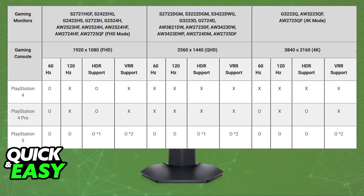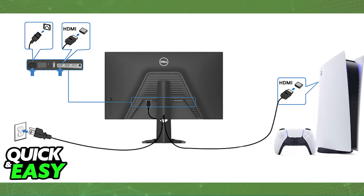So with this out of the way, once you have taken note of all the gaming models available for Dell monitors, all that you have to do to plug your Dell monitor to your PlayStation 5 is to plug the cable into the monitor and the other end into the PlayStation 5. Because the PlayStation 5 does not have DisplayPort ports, you will have to use HDMI. So plug an HDMI cable into the PlayStation 5 and you will be able to plug the other end of the cable into the monitor.